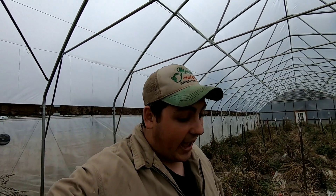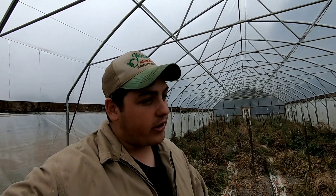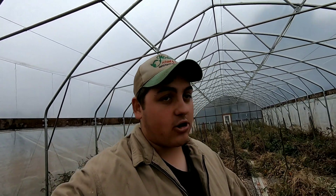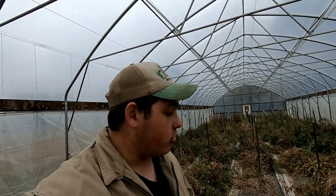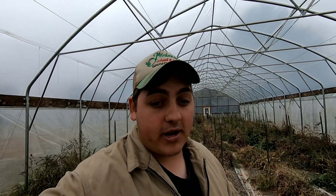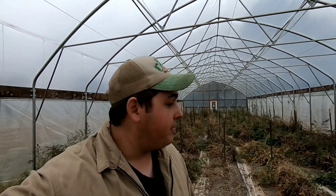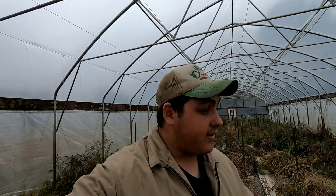I'm gonna go ahead and start stripping out the high tunnel — taking all the tomato plants out, emptying it out and getting it ready for the cover crop I want to put in. I want to plant white clover and winter wheat in here, let it grow all winter long so the soil biology and microbes keep working. If you leave the soil bare then all the microbes and stuff dies, so that's the point of a cover crop. Then next spring whenever we're ready to go, I'm just gonna till it under, let it decompose, and do kind of a green manure so we can build more organic matter in the soil.